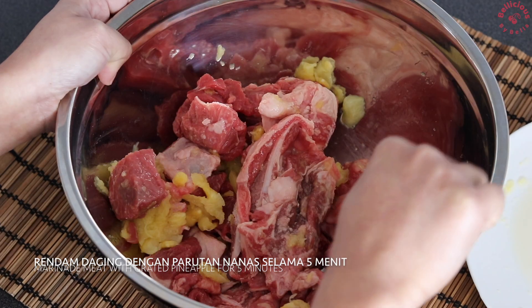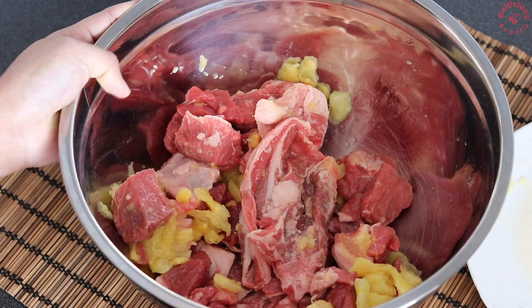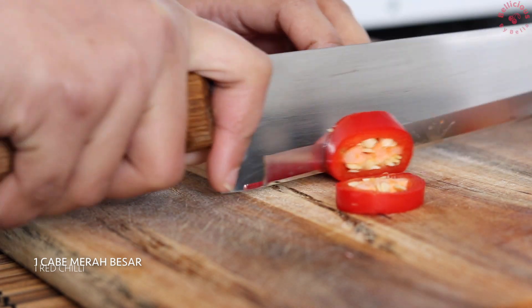First of all, we will cook the chicken with flour. There are other versions of the chicken. The chicken is a little too much.